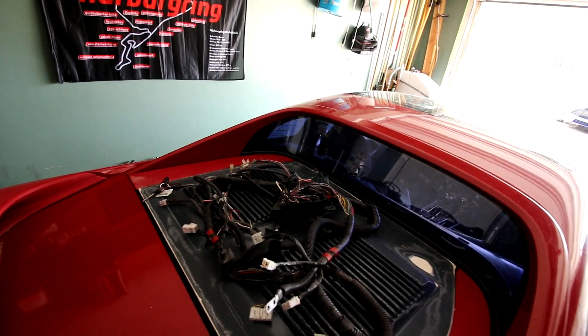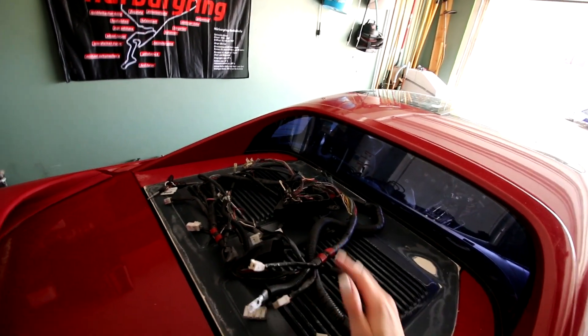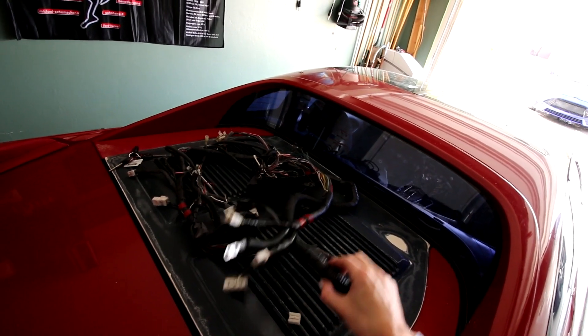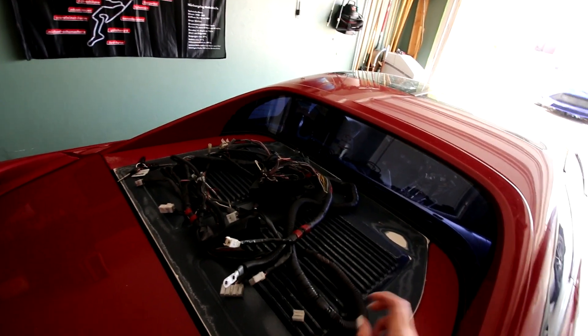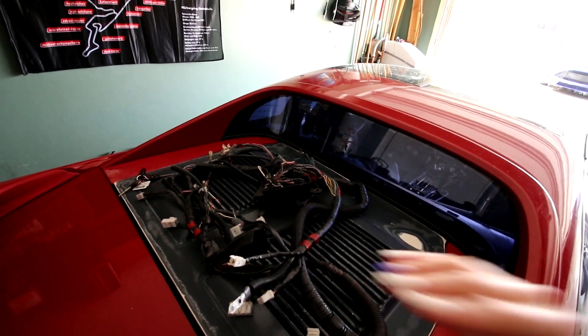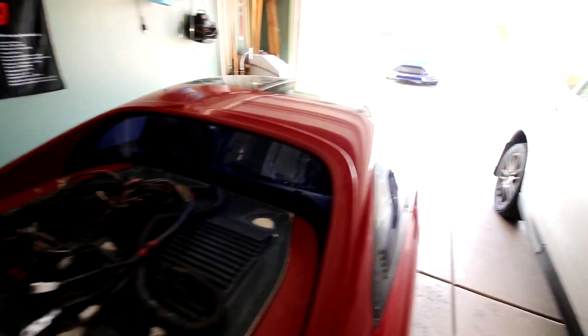So you guys can see the body harness is back here. This was from a month or two ago when I pulled this out of the car to do work on it. This is 90% done. I just need some more aluminum to do down here and to wrap these wires up. Other than that, this harness is ready to drop back into the car.